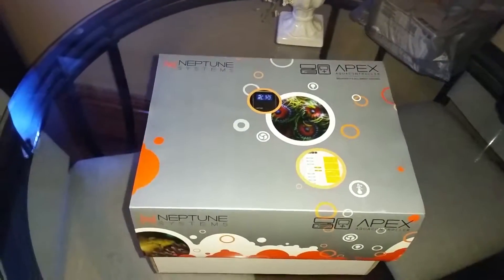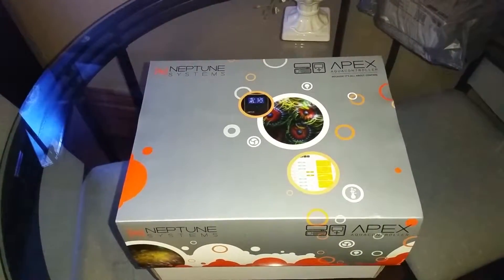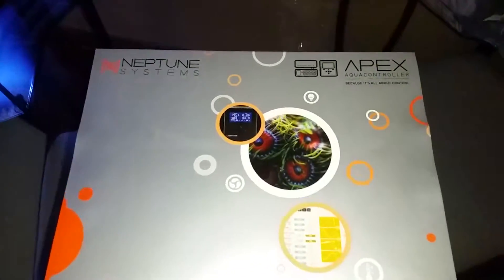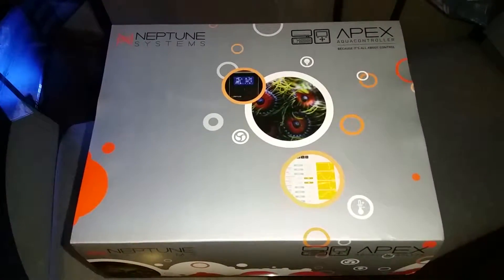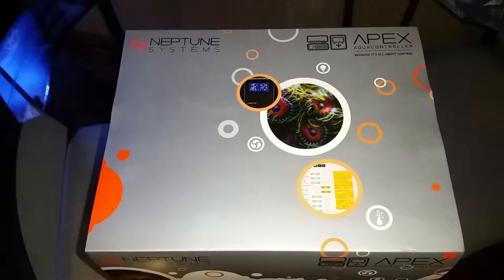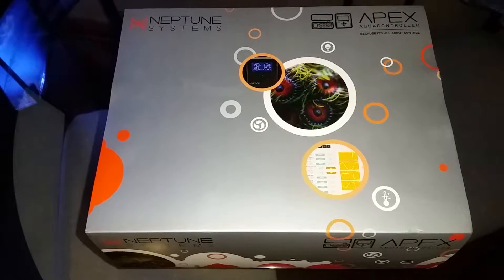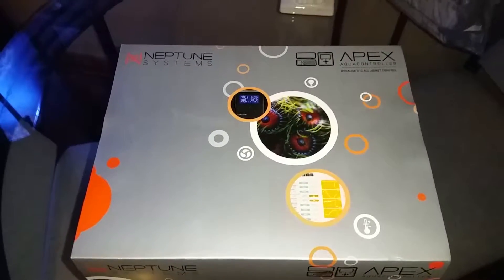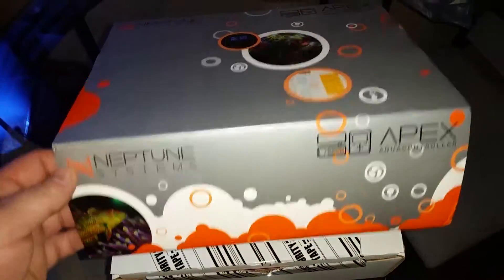Hey, what's going on guys? Look at what I bought — instead of getting a skimmer this month, I was able to scrounge up some money and ended up buying a Neptune Apex, the lab edition. These things are not cheap; the lab edition typically runs $550 plus shipping and taxes, so you're looking at like $570-$580. I ended up getting this for $500 flat — that was the only reason I bought it.